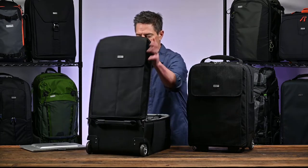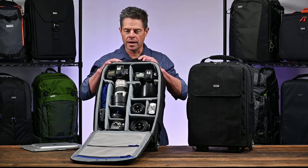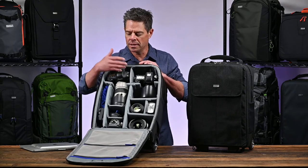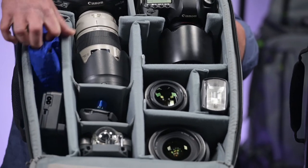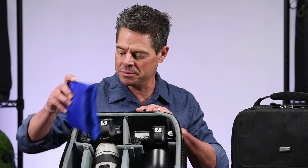Inside, you'll see I have two grip DSLR bodies, a number of lenses, I've got my drone, and of course every Think Tank bag comes with a seam-sealed rain cover.